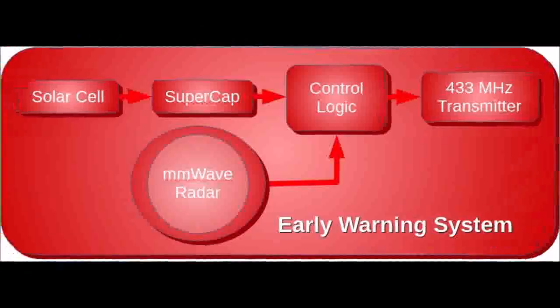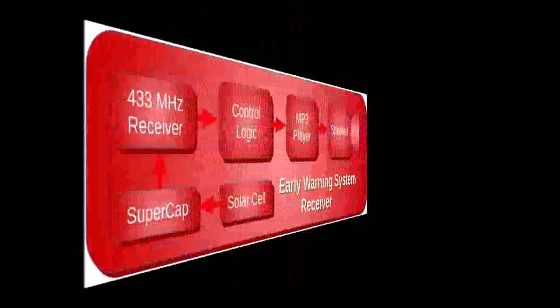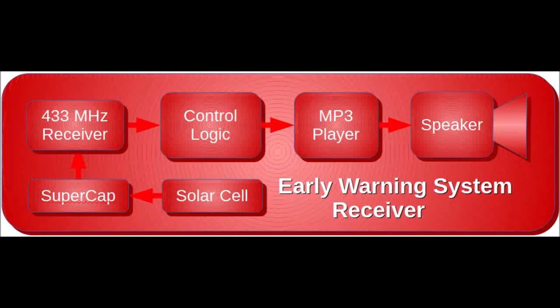Finally we have an early warning system. This one will use a millimeter wave radar to detect people coming up to the walkway, so we know they're coming even before they press the doorbell. This system will also feature an audio announcer. I'm not sure yet if this receiver will be powered by a solar cell. And that's the last system in the plan so far — now I get busy with design and wait for parts.